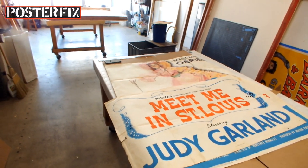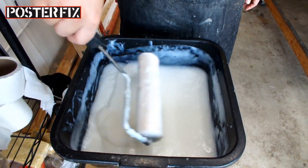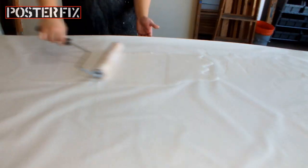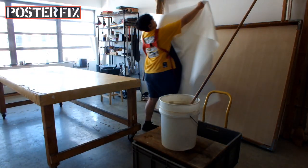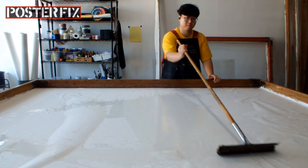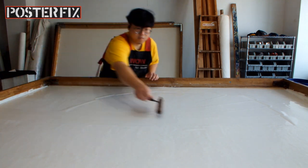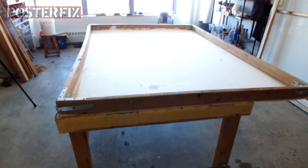We're coming to you from Building 77 at the Brooklyn Navy Yard, and this is a three-sheet poster for Meet Me in St. Louis. We've removed the tape that was on the back to make sure it's clean so that we can linen back it. Linen backing is a process where we take your vintage poster and mount it to a piece of acid-free paper and cotton canvas. I'm lifting that acid-free paper up right now, or I should say Hercules has lifted it. It's important that we get rid of those air pockets between the acid-free paper and the cotton canvas, and that's why he's rolling it out. Now the screen is ready for linen backing.